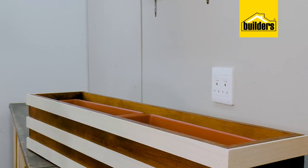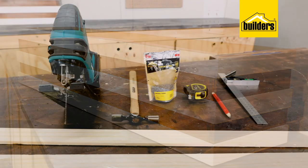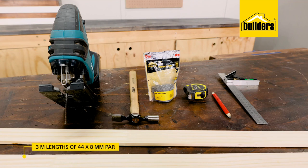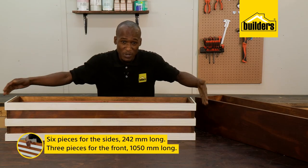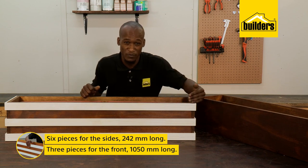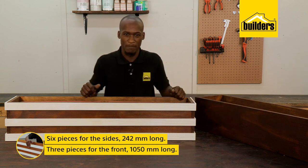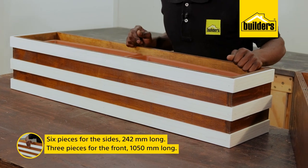While I wait, let's cut and stain the wood strips for the decorative feature. For this, you'll need two 3m lengths of 44x8mm planed all-round timber, a jigsaw, hammer and panel pins, as well as a tape measure, pencil and a square. I need six pieces for the sides, 242mm long — that's the length of the box plus the thickness of the timber. And at the front, I just need three of those strips, 1050mm long.